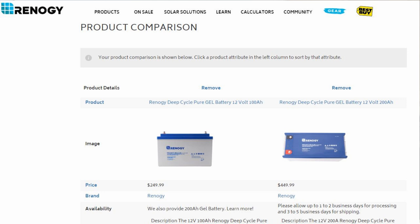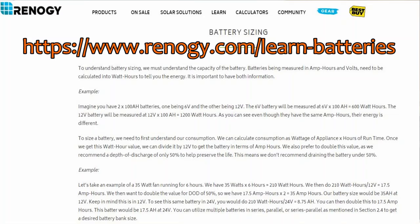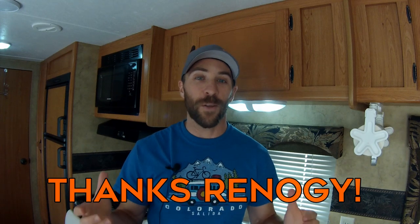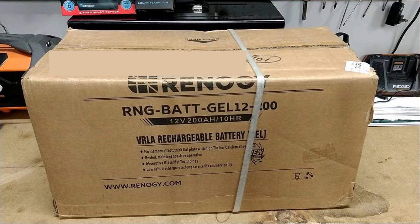I had the choice to go with their 100 amp hour or the 200 amp hour 12 volt battery, and I chose the 200 amp hour. I did this based on a battery sizing formula on their website, which was very helpful and I'd recommend checking that out. While talking to Renogy it sounded like we could work well together, so they gave me a great discount on the battery for doing this review. As of May 2019 on Renogy's website, this battery goes for about $450 with free shipping.